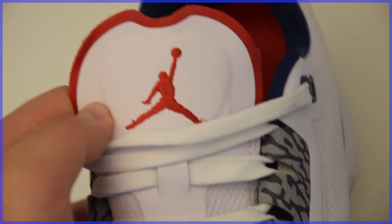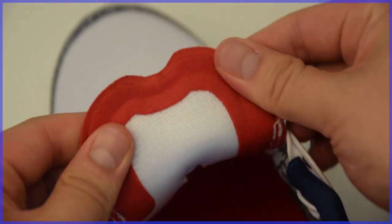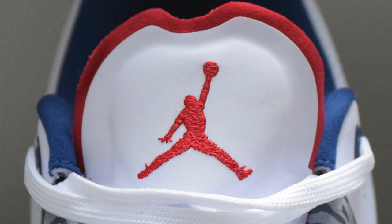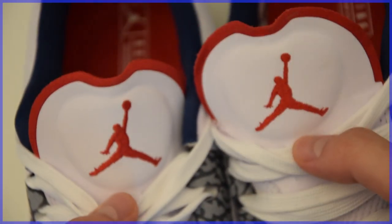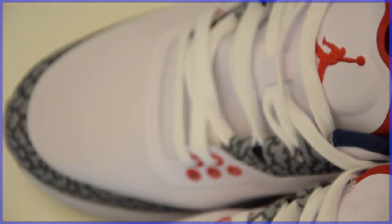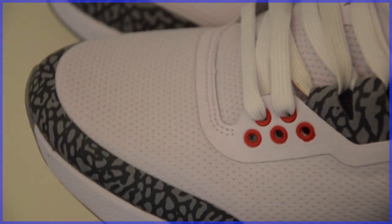Now let's focus in on that Jumpman on the tongue. It's backed by a piece of foam and bordered by a piece of red felt. The tongue does feel pretty thin, but I didn't feel any discomfort when lacing these shoes up. Here's a look at both embroideries on the tongue, and then here are just some more details panning around the shoe.